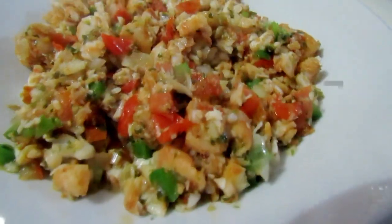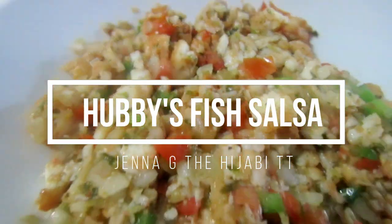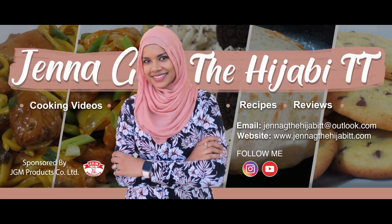Hey guys, assalamualaikum, it's Jennaji and the husband. So it's the third and final video for this week's video lineup with him. For this week, this is all, and today he's going to be showing us — it's a kosem special. We're calling it fish salsa-ish.